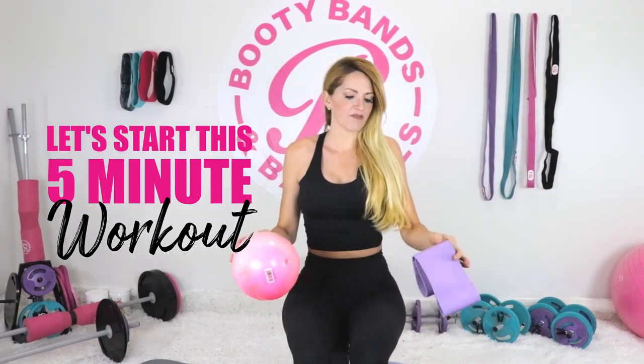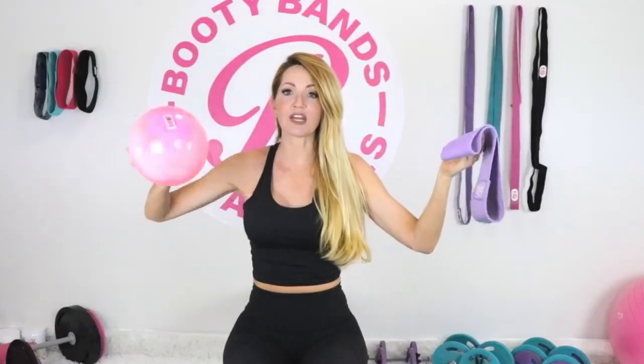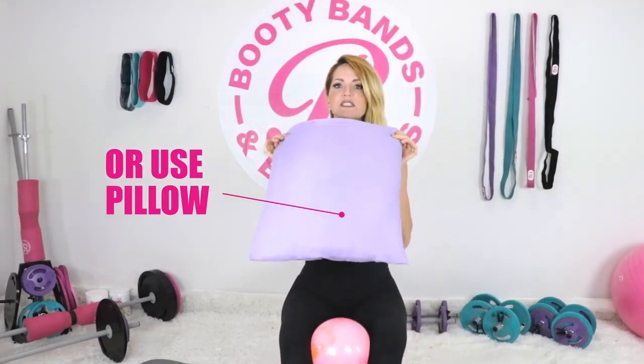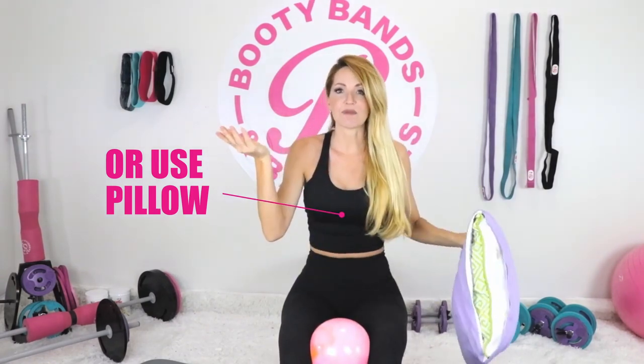I'm really excited to dive into today's five-minute workout. What you're going to need is a booty band — I'm just using level one, but you can use any level you prefer, and as you stay consistent you can work your way up to higher levels. The other thing you need is a ball, roughly the size of my hand. If you don't have a ball that size, you can easily use a pillow — just fold it in half and it has the same effect.